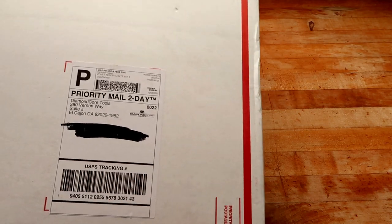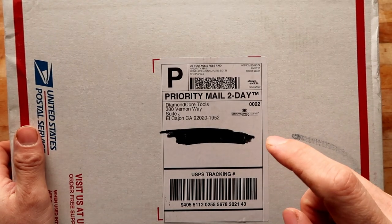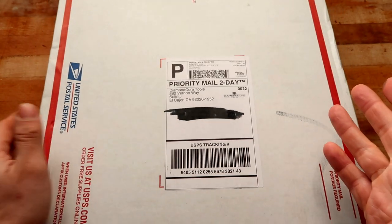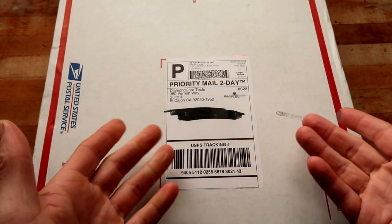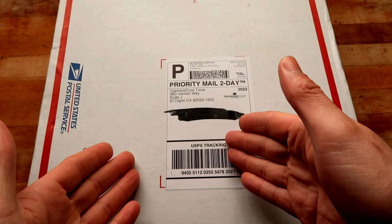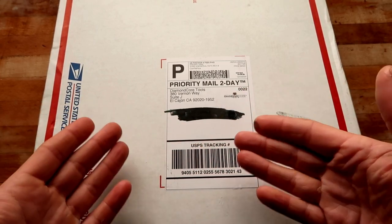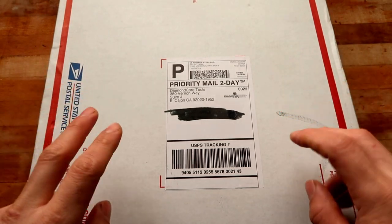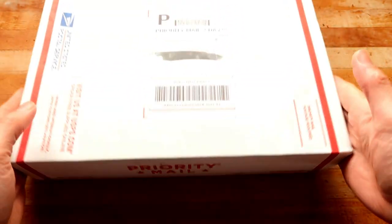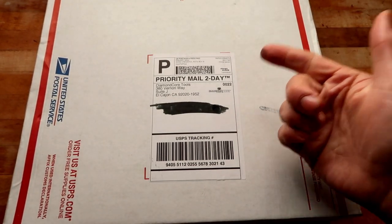Guess what came in the mail yesterday? That part's blocked out because I don't trust you. In this video we're gonna be doing an unboxing of some of the stuff that Diamond Core sent me — thank you very much, Diamond Core. They're technically not a sponsor of the channel, although this would be the steps you'd take if a channel sponsored me. I was gonna buy these items and review them on camera for my subscribers anyway so they can get information on the tools before they buy them.